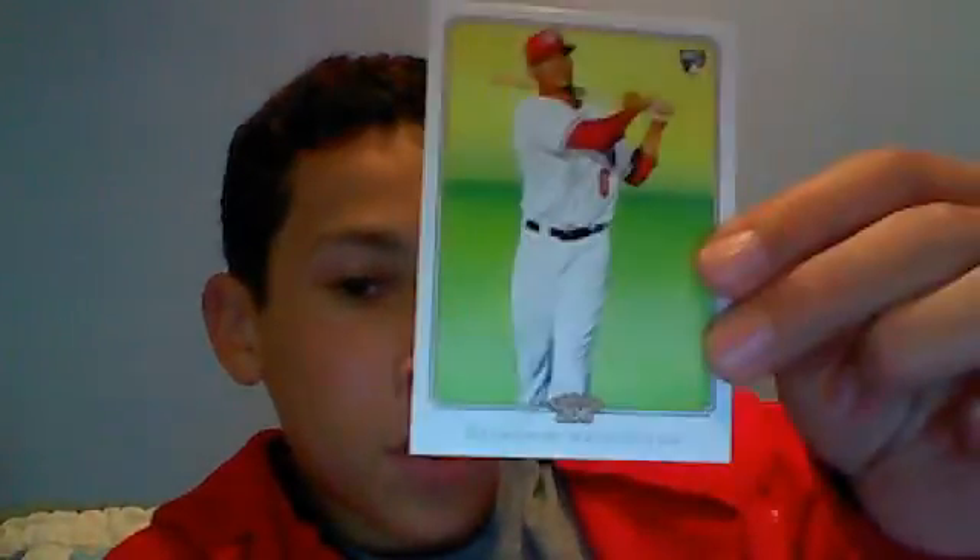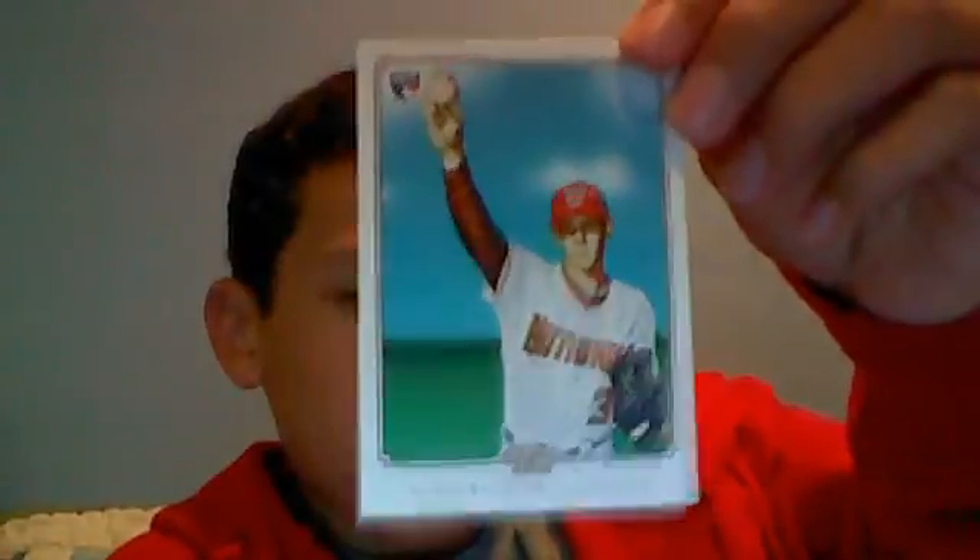I'm gonna go on to the two rookie short prints — they are both from the Nationals. Ian Desmond, a blank back, and also Steven Strasburg, also a blank back. So some two decent rookie short prints.